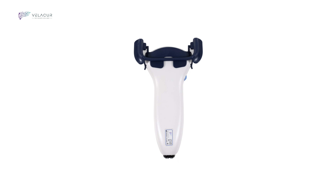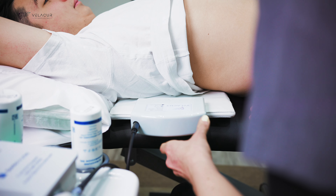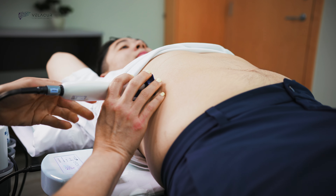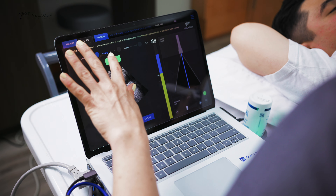The scanner sits to the right of the patient on an adjustable stool with the Velikur system on a cart in front of them. The patient lies on their back with the activation pad under their right side. The scanner begins by placing the ultrasound probe in an intercostal space.